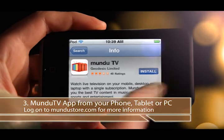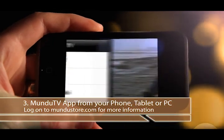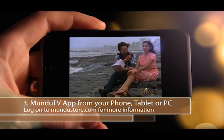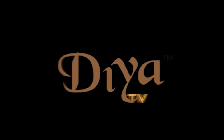And if you like programming on the go, download the Mundu TV app for your smartphone, tablet or PC and VIA TV is front and center, right at your fingertips. Three ways to watch VIA TV all day, every day, 24-7.